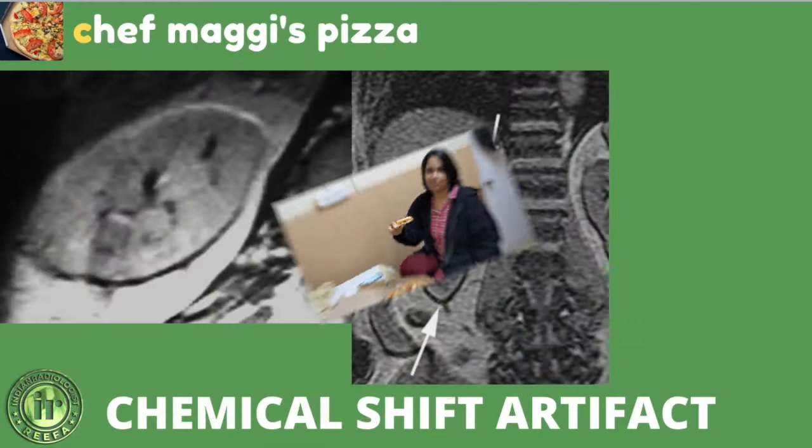We start with the chemical shift artifact. Looking closely at this MR image of the abdomen, you can see a normal-looking kidney surrounded by perinephric fat. At the lower pole of the kidney, there is a black band, while at the superior pole there is a white band. Similarly, the anterior aspect shows a white band and the posterior aspect shows a black band. This is not pathology — it is the chemical shift artifact.